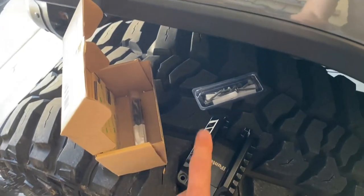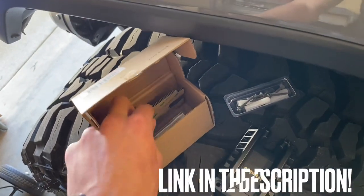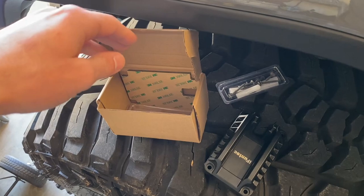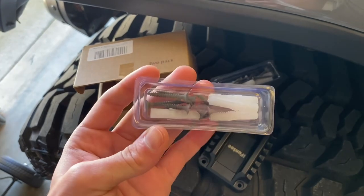Not only does this little kit come with two of these — in a lot of cases you can order just one or two — they also come with a couple extra 3M adhesive pads. If you do have a flat surface you can just stick it right on and wouldn't even have to use the actual hardware, but for most cases you would need to use the hardware.